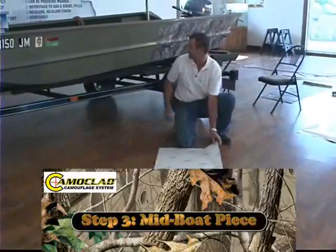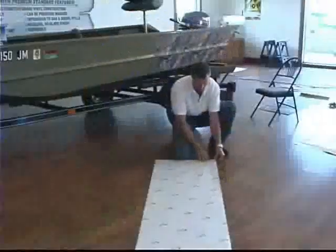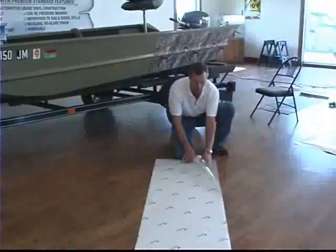All right, we're on to our second piece. We've laid our first piece on there. I'm going to show you how to pull this backing off. Basically, just start at the corner and just peel this away.